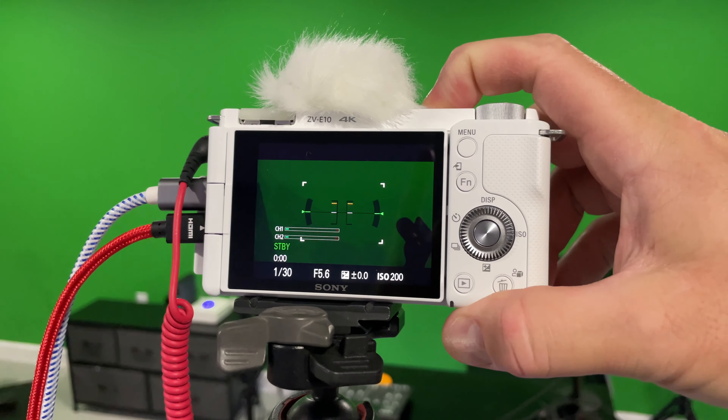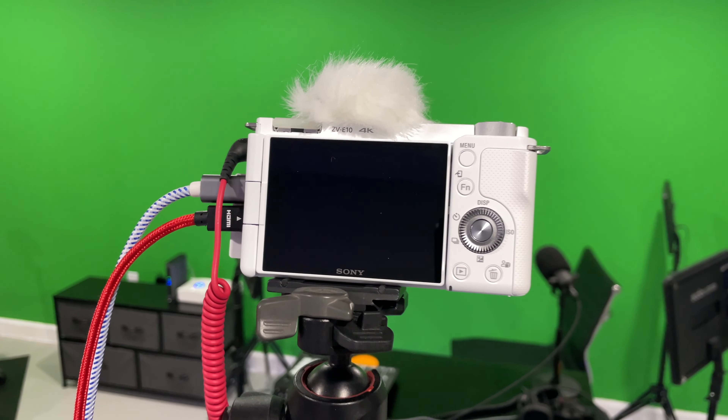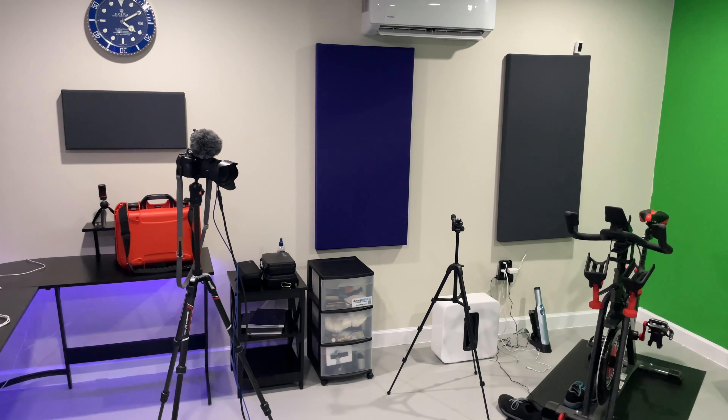This does use the older style NP-FW50 battery, which is fine. I'm using it for live streaming, so I don't need excessive battery life because I'll have it plugged in via HDMI. It's only got one SD card slot, which is fine. Obviously this is an APS-C camera — although you can use full frame lenses, it's not going to run in full frame. It's going to have the cropped effect.